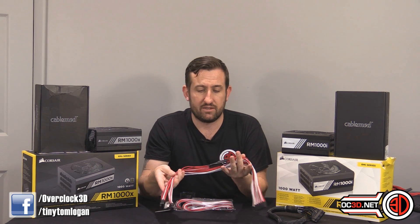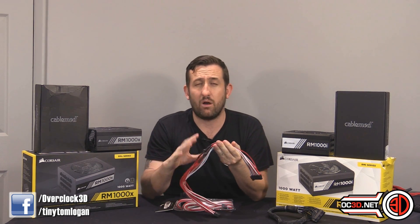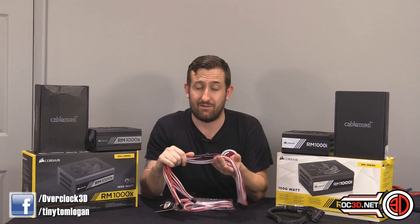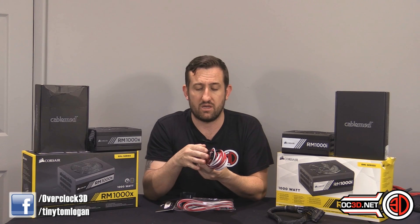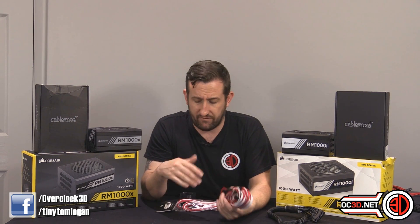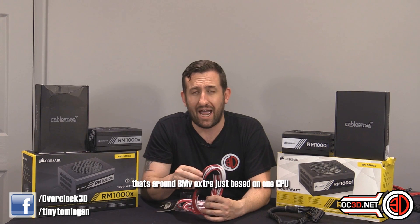To put a ballpark on it: by moving the capacitors halfway down the cables, you're probably going to get about two millivolts more ripple — that's how little difference the relocation makes. If you ran normal cables without capacitors across the whole power supply, that could go up considerably more. We were getting about six to eight millivolts more with standard PCI Express cables, but that was with the entire PSU tester filled — equivalent to triple SLI. For a normal single-GPU rig, you might see just three to four millivolts difference without capacitors at all.